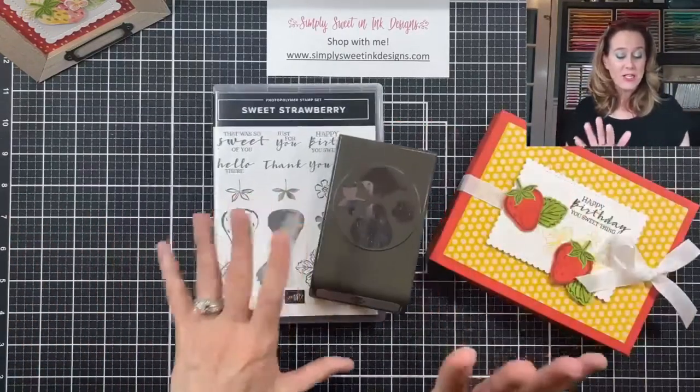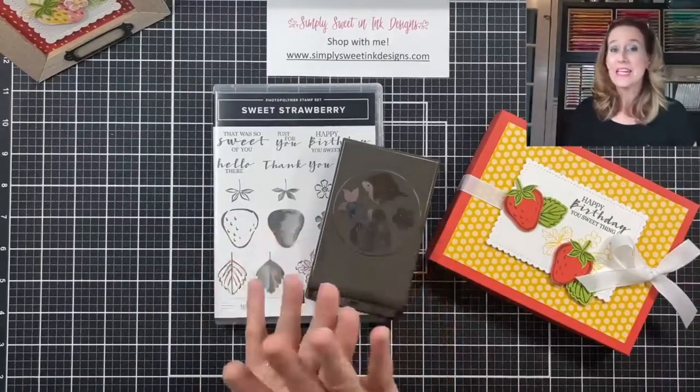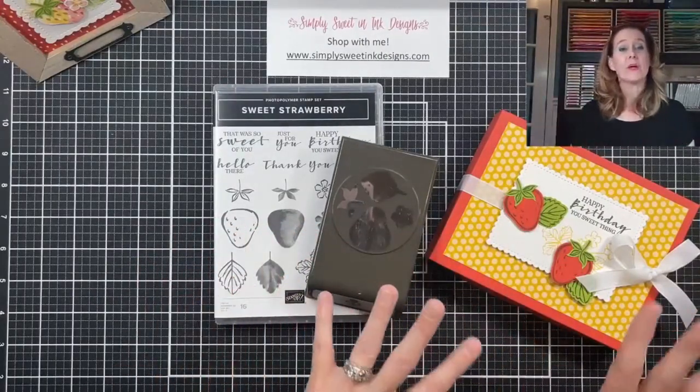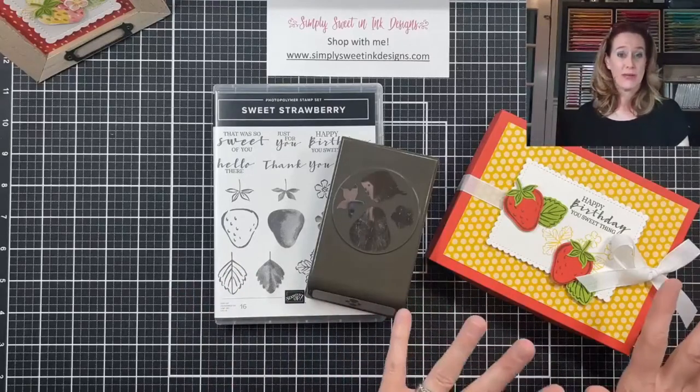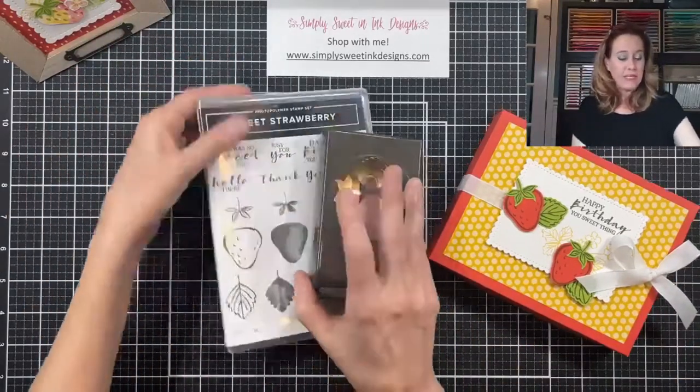The project I am making actually used the Sweet Strawberry Bundle. However, I have already done all the prep work because today I want the focus to be on showing you how to make a box. But this has been a really fun bundle to play with.